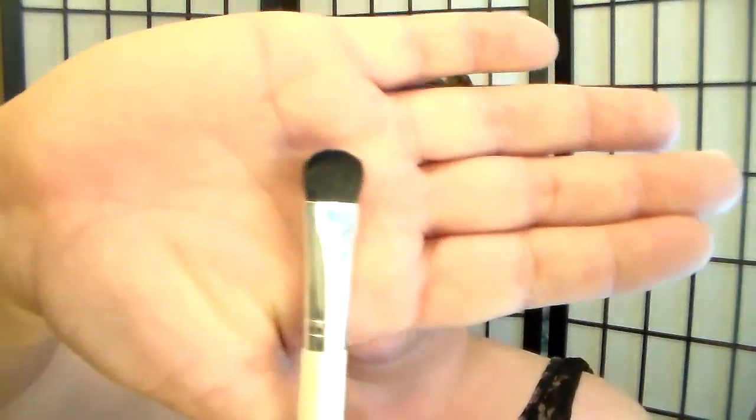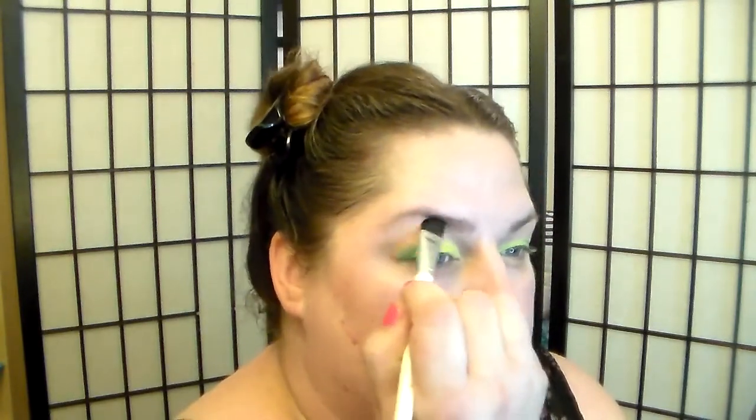I'm going to take my broken-up creme brulee single shadow from Wet and Wild — it broke during my move — using an all-over shadow brush from Sephora, a nice broad C-shape. I'm going to dip into my creme brulee and push that up under my eyebrow area to give me something to blend into. I haven't done my eyebrows, as you can tell, because I have no personality — that's what my husband calls my eyebrows: my personality.